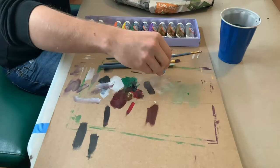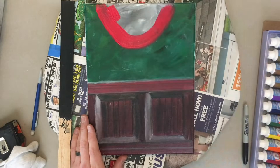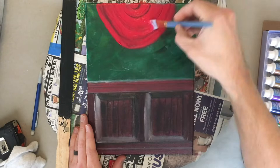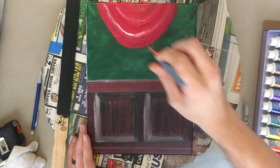Now I can start on the curtain. I'm keeping my brush strokes in line with the arch of the curtain, making sure I'm going back and forth in that same arch so my brush strokes show the curve of the curtain. Then mixing in a little bit of black for shadow and some white for a highlight, which makes the curtain look like it has folds in it. This is a wet blend technique as well, so it's important to work while that red base is still wet to blend in the highlight and shadow.